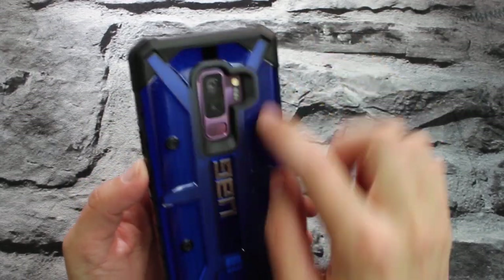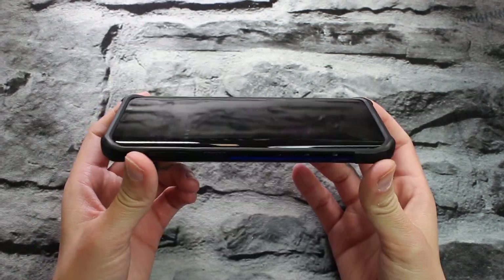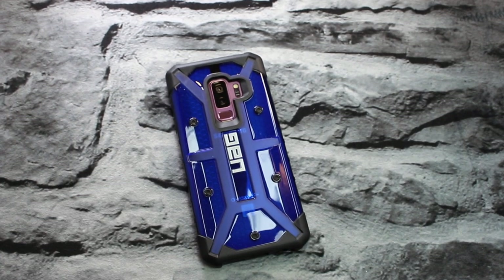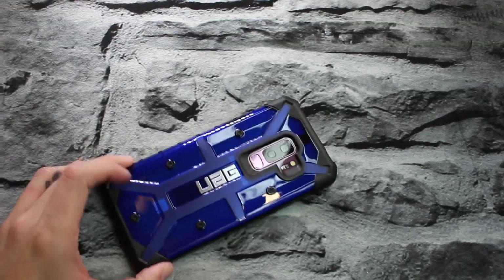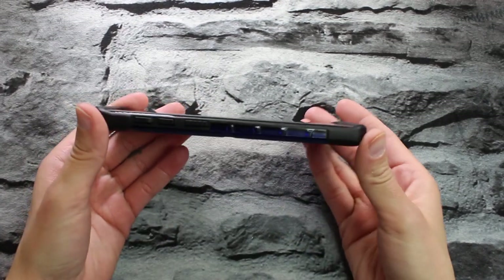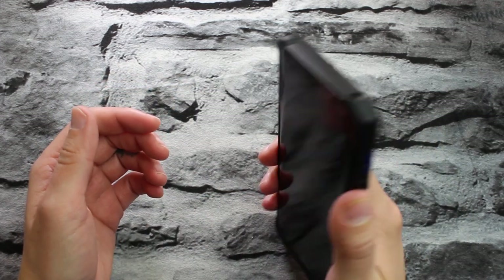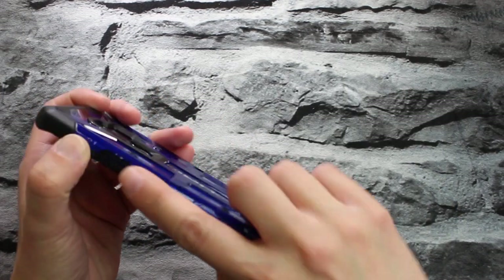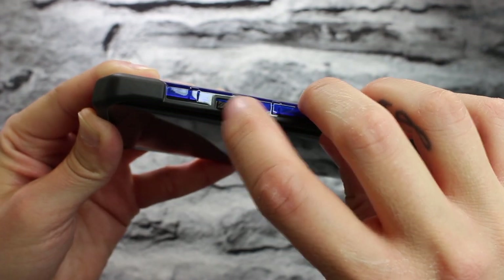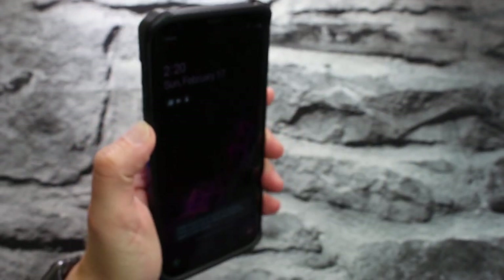You get your big chunky corners, your fake screws, UAG company branding, a nice big cutout for your camera, flash, and fingerprint sensor. Flip it to the front side — you do get nice chunky bezels for your front screen protection. Those are lifted very high, so if you happen to do a small drop you should be good, or just place your phone on the table screen side down and it shouldn't slide around or damage your screen. You get little grippy textures on the sides and a nice little texture on your buttons so they're easier to find.